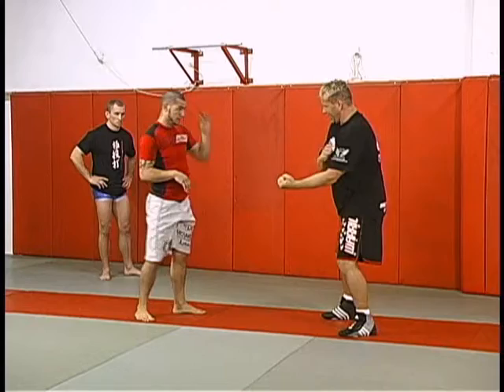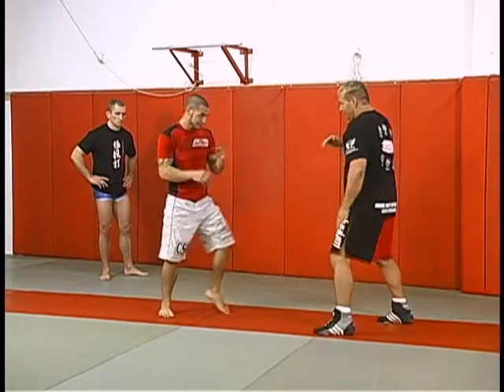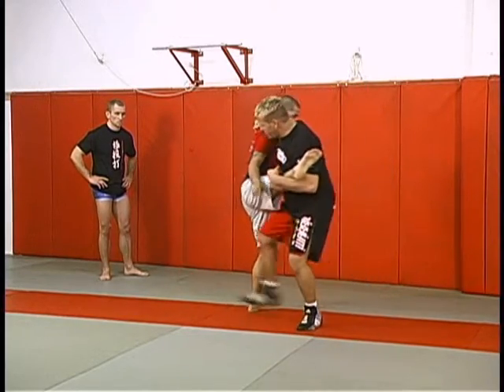You never catch like this. If you kick, you never catch like this. This is a ski slope of the neck. Look at that. Hand goes forward. This is good for takedown.